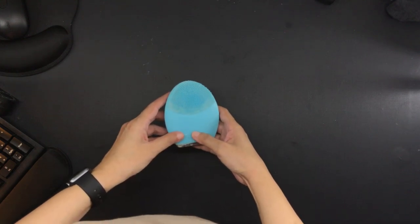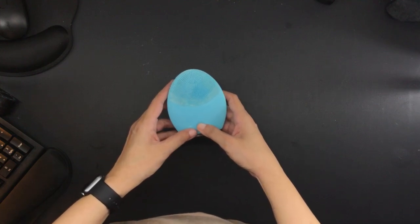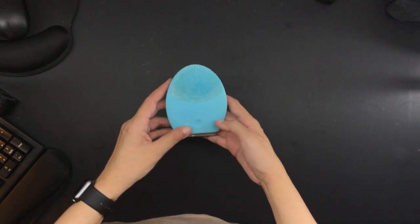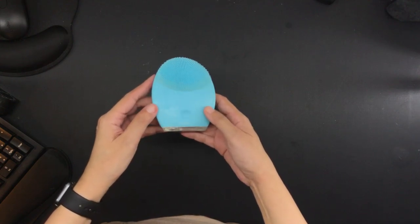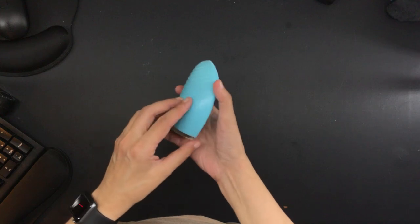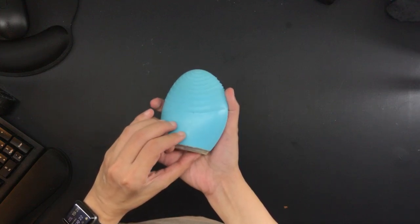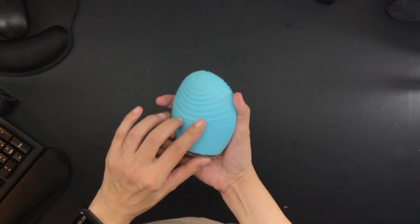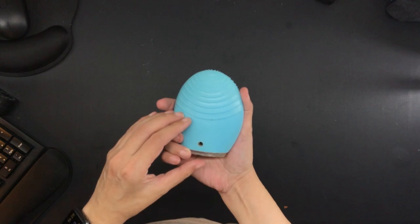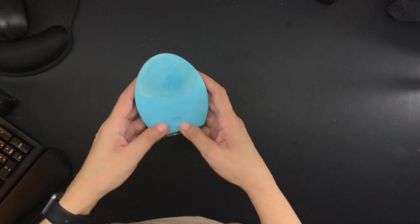My previous video was in December 2017 and I will link that down below. Things have already changed since then, but one thing that has not changed is the Foreo Luna 2. I have this in the model that's meant for combination skin. I do have an unboxing of this and I will link it down below. This is the exact same device which I purchased sometime in 2016.